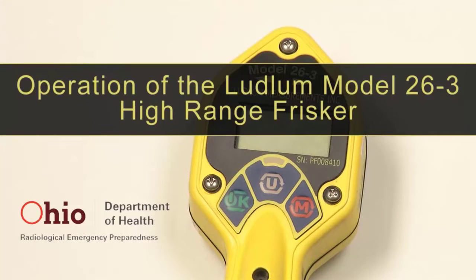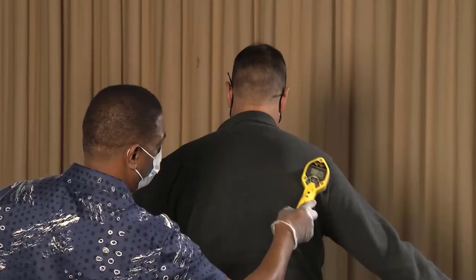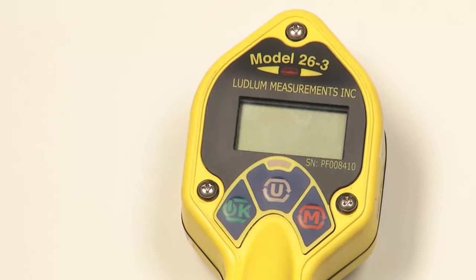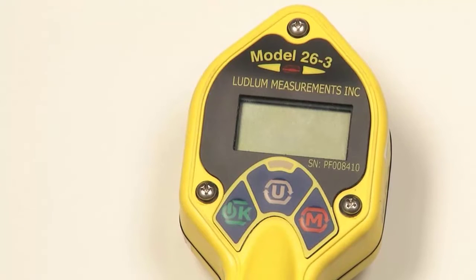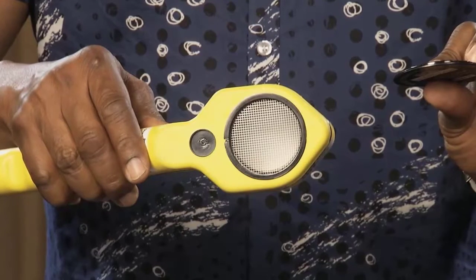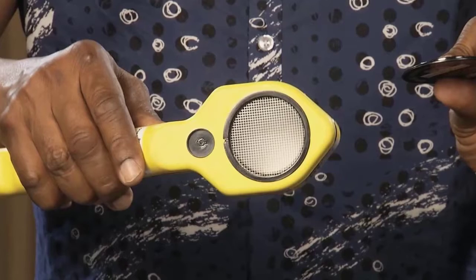The Ludlum Model 26-3 is an ergonomic, lightweight instrument which can be used for alpha-beta contamination frisking or for measuring gamma exposure. It features the ability to measure radiation in count rate, exposure rate in dose, and scalar counts. The Model 26-3 utilizes a standard 15 centimeter squared Geiger-Mueller pancake detector which can detect alpha, beta, or gamma radiation.